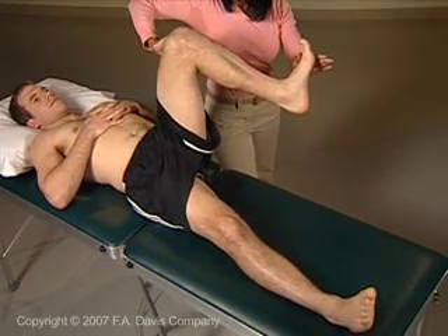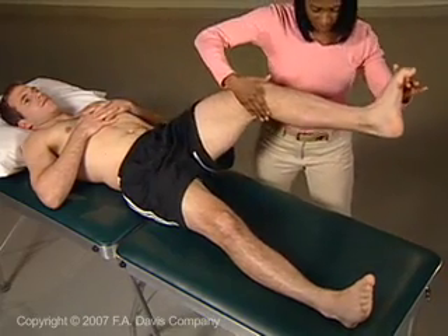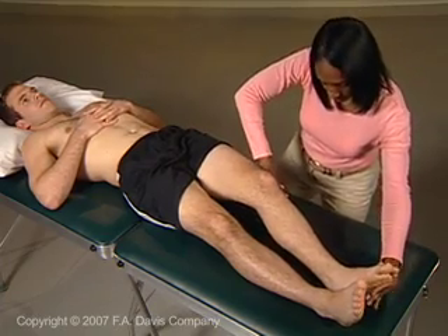For the extension pattern, provide resistance on the plantar and medial surface of the foot and the posteromedial aspect of the knee. Tell the patient: curl your toes down and in, push your leg down and in.